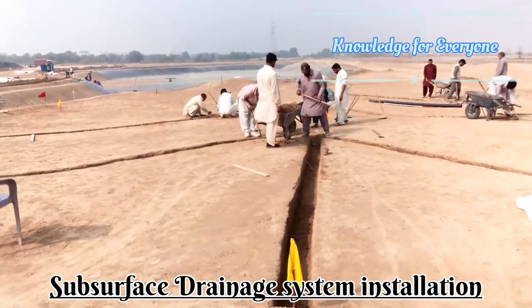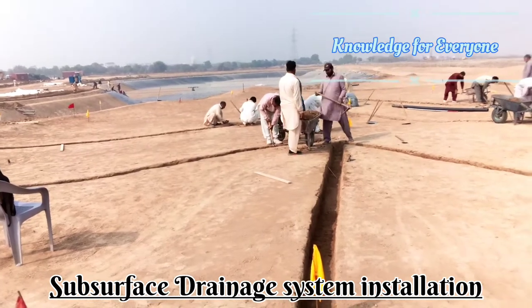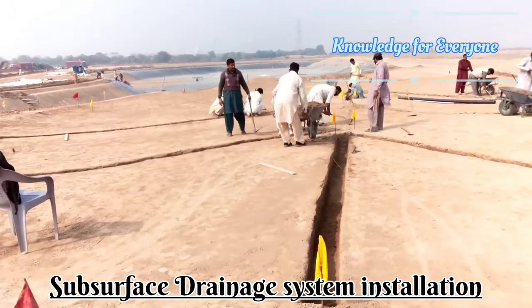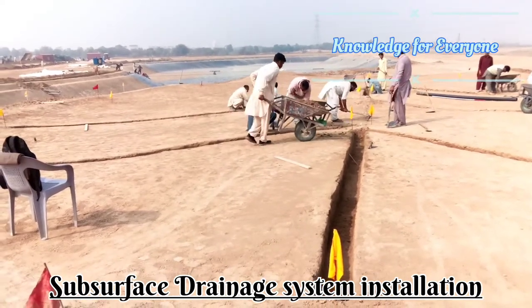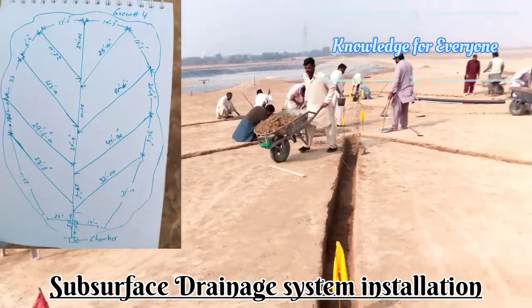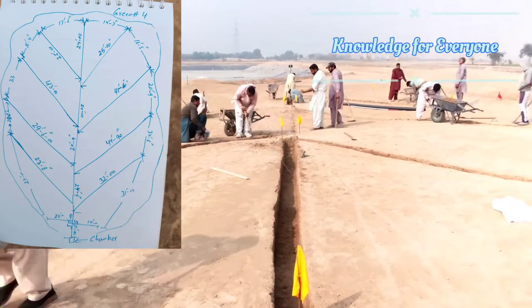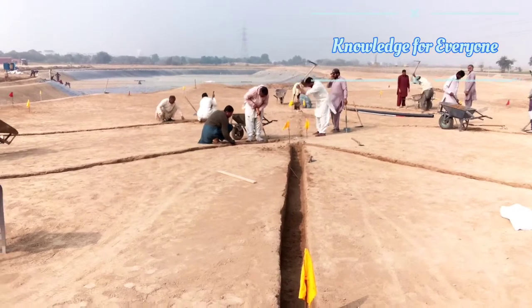Welcome to Knowledge for Everyone. Today we are going to install the filtration system. I already uploaded a video on marking and designing of subsurface drain systems. Today we will dig these trenches, and when we start installation of pipe that will also be shown, and when we put the crush layer and the cells that will also be shown.